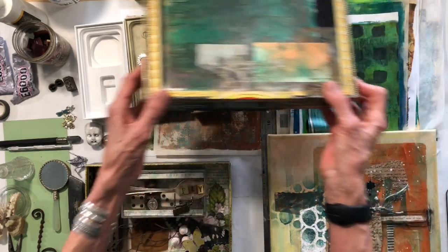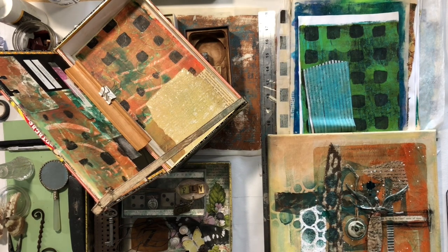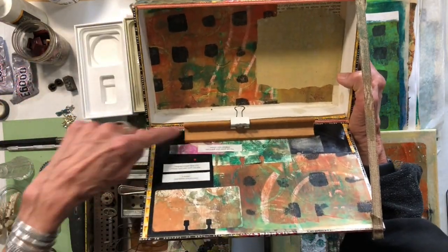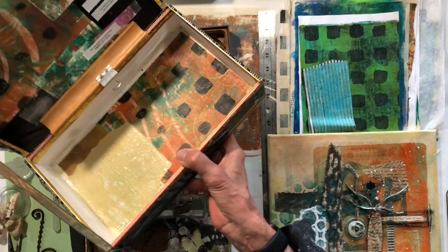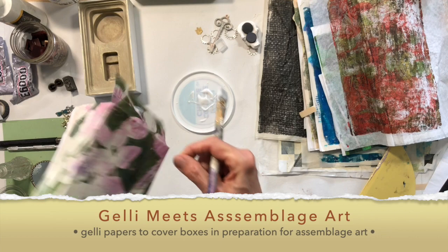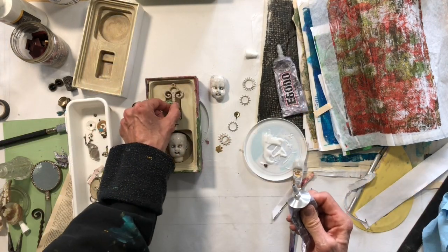This one I've taken on a lot of trips with me — it's a little plein air box I made. This is just a piece of a Scrabble board so I can pack all my paints in there and put a little canvas right on top, set it on a picnic table and paint. It's just another fun thing to use your papers with.